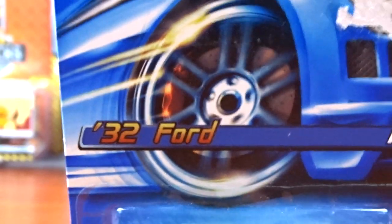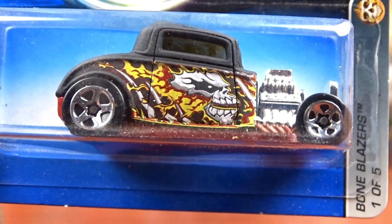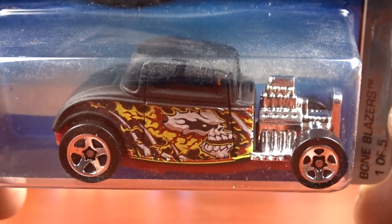This is a 32 Ford, and again dusty, dusty, dusty. I do have this casting lots of times, but I don't have this one. This is a Bone Blazer it's called. It's pretty cool. They are dusty though.